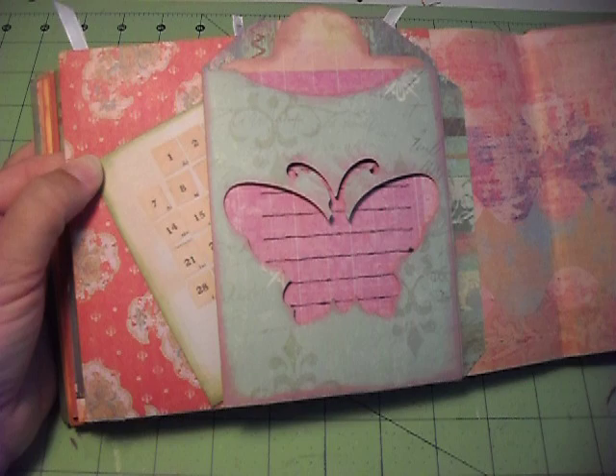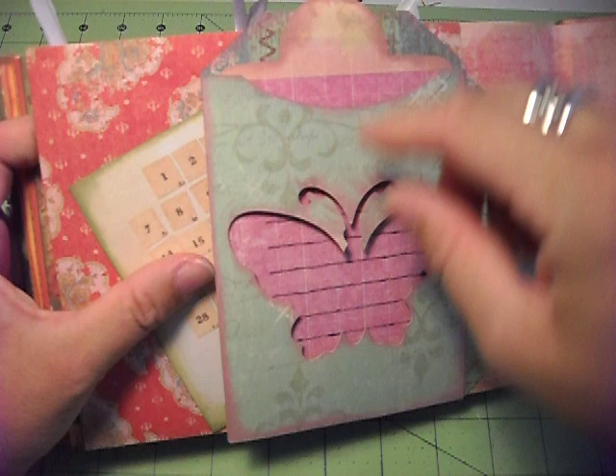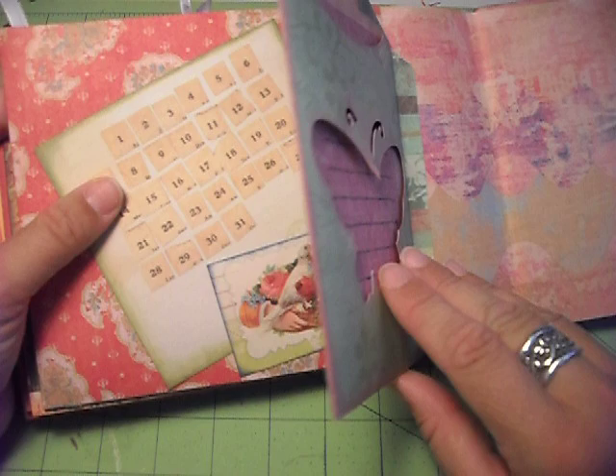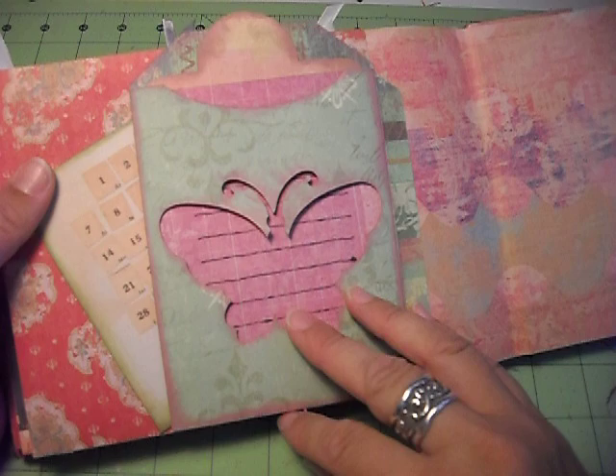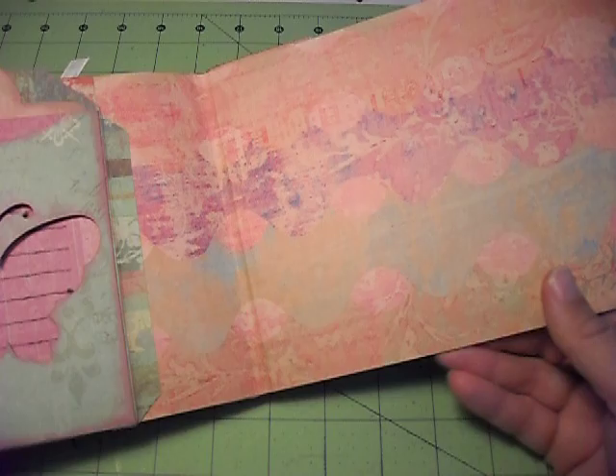This one I did on the Gypsy — it's one of the little pockets, but then I put the blackout version of that same butterfly on top of the pocket and the Gypsy cut it out. I'm going to do a tutorial on the Gypsy — it's so fun now that I've finally figured it out. Why those things don't come with an instruction manual I'll never understand, but I'll do a tutorial on that soon.